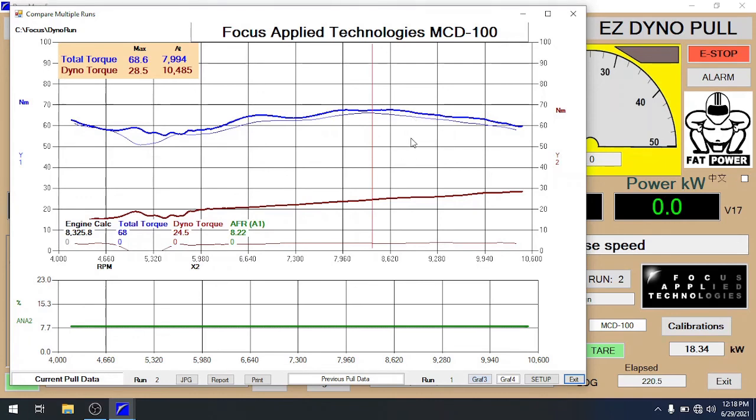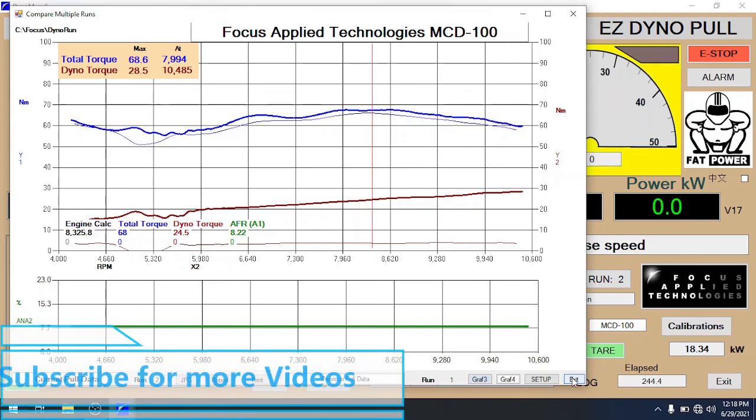During the pull you'll get fairly similar results from an inertia type and a loading type dyno. But if everything is tuned properly, the loading type dyno gives you slightly more torque because we've lost less during the acceleration of the engine and various components. Loading type dynos can also maintain a constant load for tuning, whereas an inertia type dyno can't. So hopefully this shows you the difference between inertia and loading type dynos, with the loading type offering slightly better accuracy and slightly higher numbers.